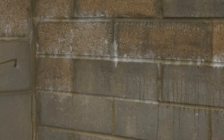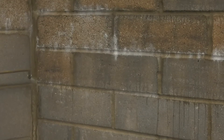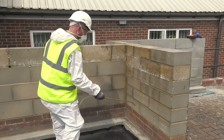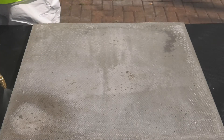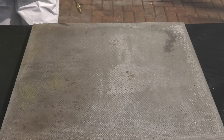Polysyl TG500 is applied to vertical and horizontal surfaces. Start spraying at the highest point until the surface is saturated and the material starts running down the wall. Work downwards until all surfaces are saturated. Take care that any excess material forming pools on the floor is mopped up or brushed away.